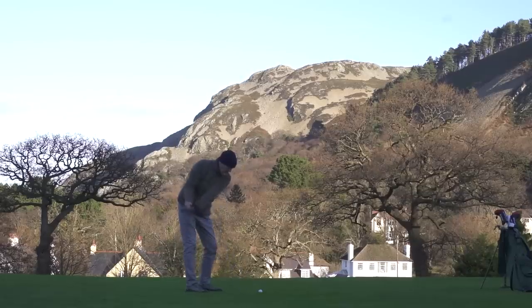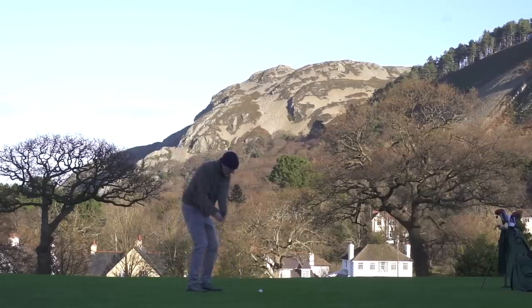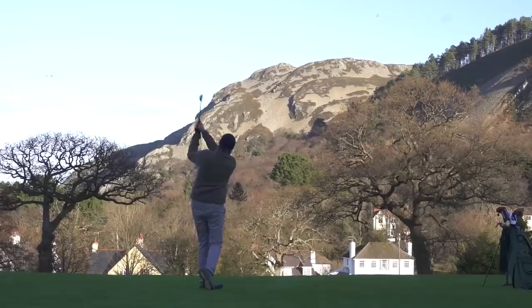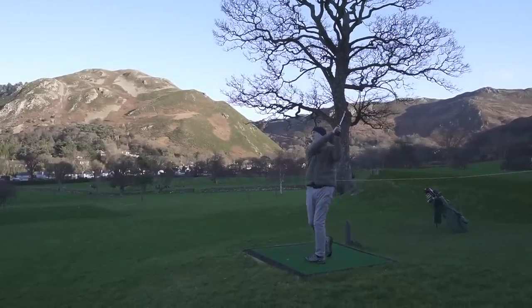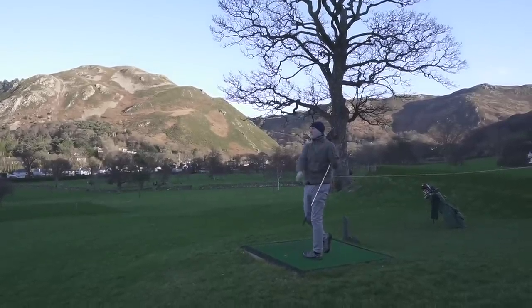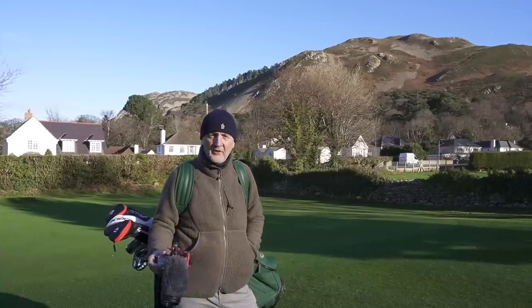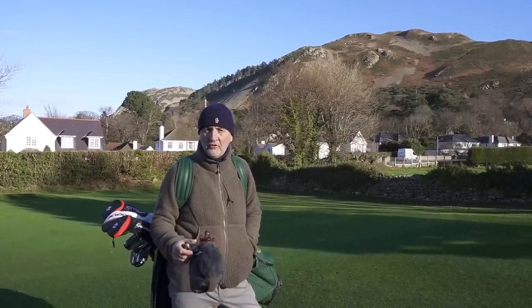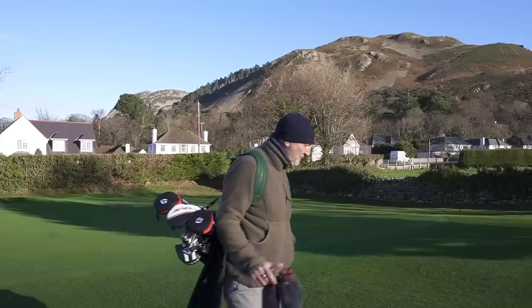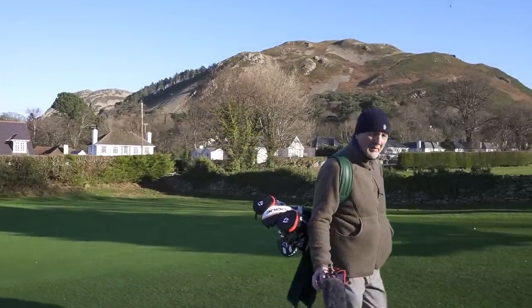One thing worth mentioning is I've still got the Stealth irons in my bag. When I do a review and you've had my initial feedback, I carry on playing with them. We never really got out on the course with them in the initial review — it was all data led. What I'm really impressed with out here on the golf course is just how good they sound and feel. Massive thumbs up. But anyway, back to the three woods.